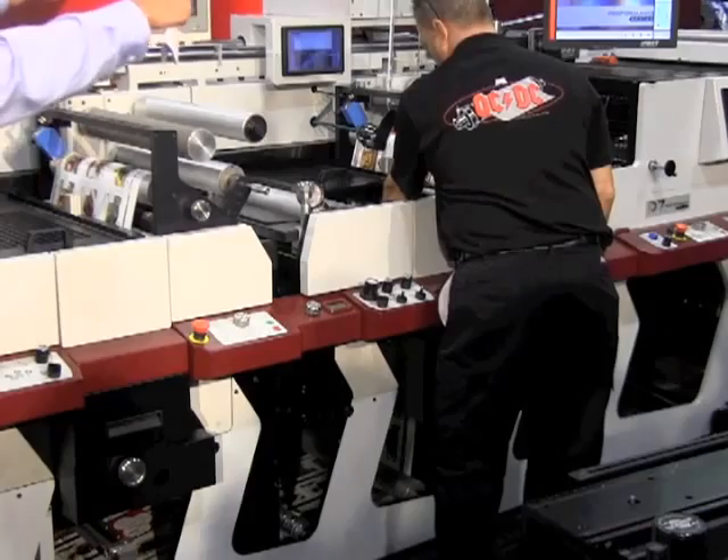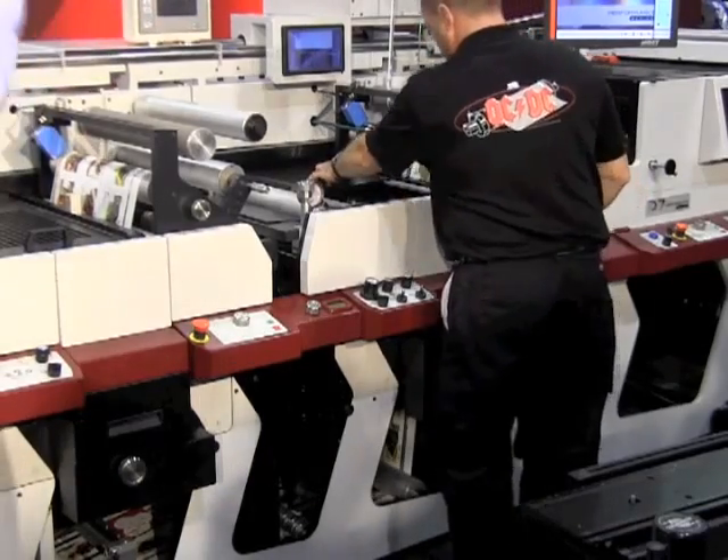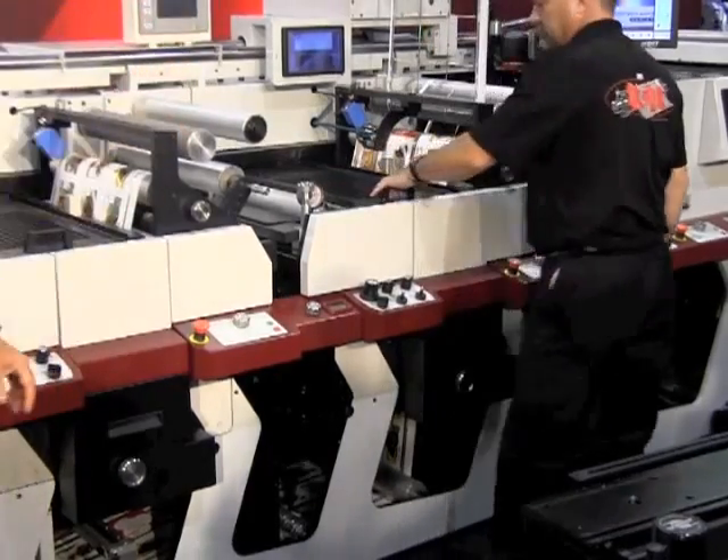What's the impact of that on the ergonomics for the press operator? The entire station is at an ergonomically friendly 38 inches high, so when the operator is manipulating the tools, he's able to do so in an ergonomically friendly manner without the use of a hoist. So it basically completely revolutionizes the ergonomics of the die station.